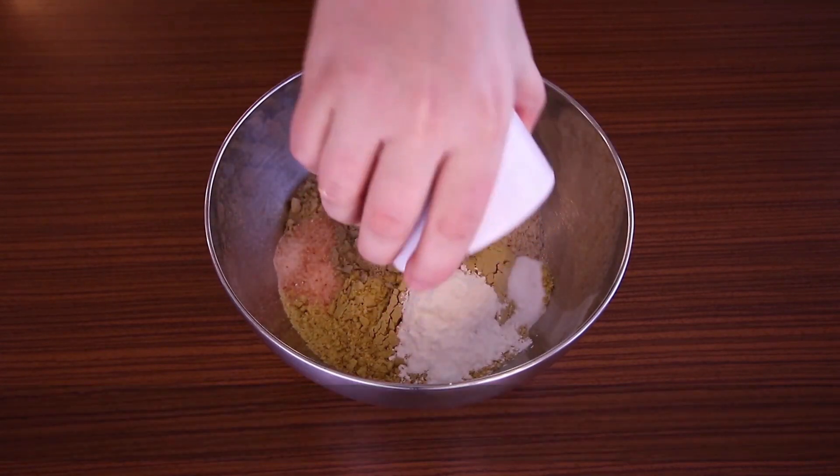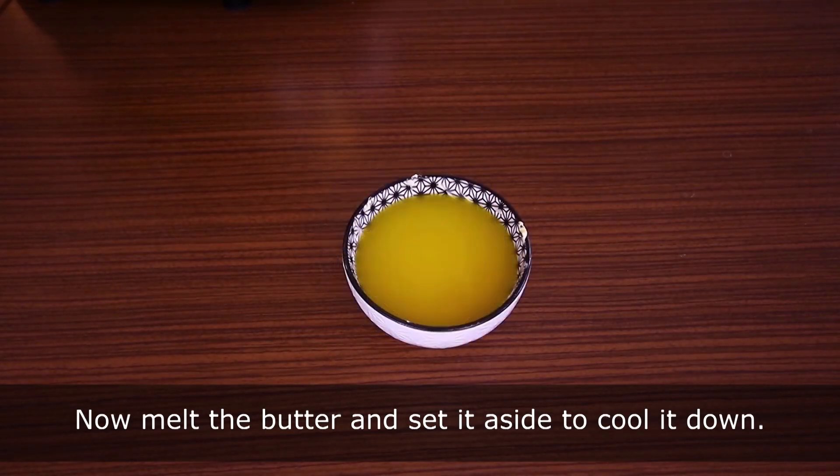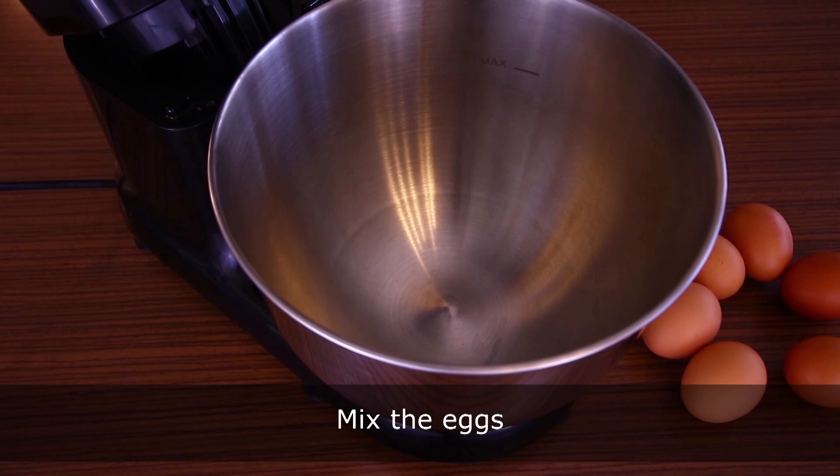For the next step, combine golden linseed flour, sunflower flour, psyllium husk, salt, baking powder, and baking soda. Melt the butter and set it aside to cool down.